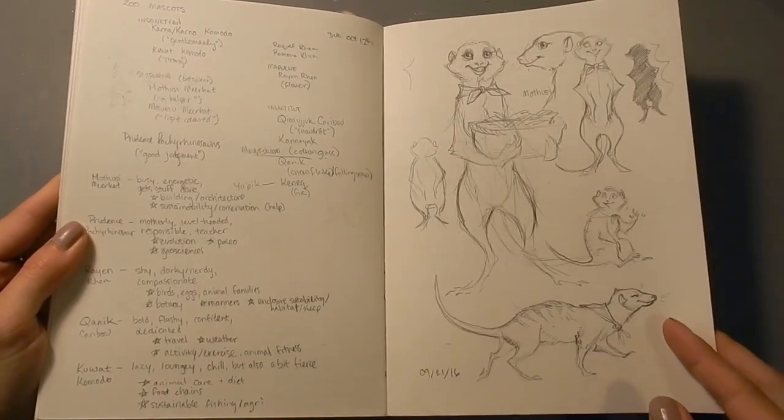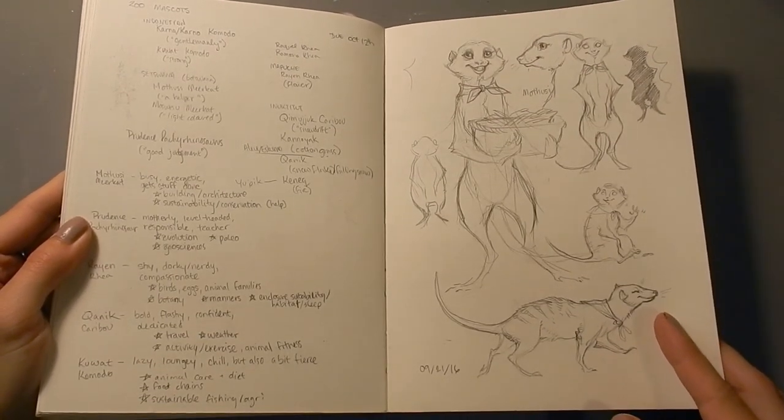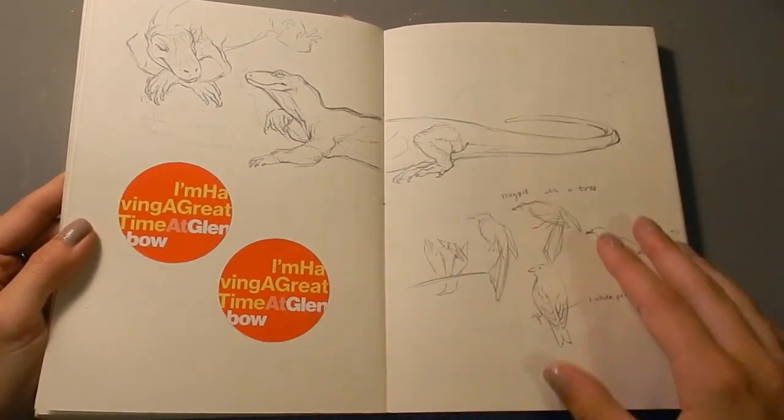This project here was another school project to do mascots. So I did them like they were zoo mascots, or zoo boy scouts or something like that, based on the animals there.